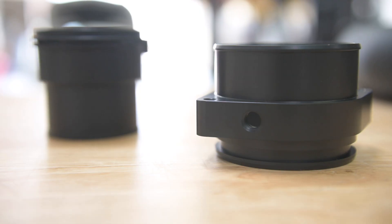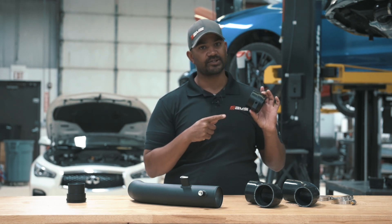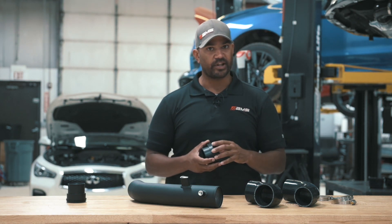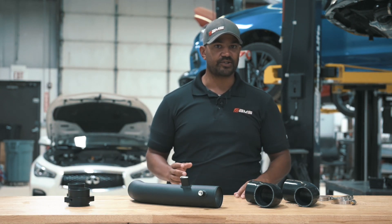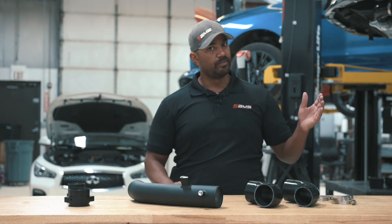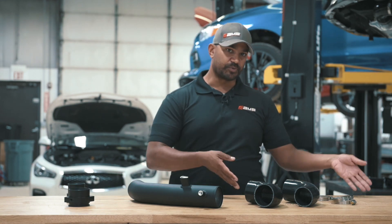Going into the stock throttle body, it actually smoothly bores down to the exact size of the throttle body. We kind of want to maximize the area we have available and smooth out the flow as much as we can. And that's going to reduce the pressure drops you get from inefficiencies, meaning more of the boost you make at the turbo makes it to the intake manifold, which makes it to the motor.